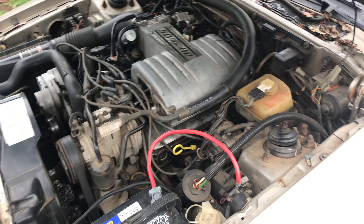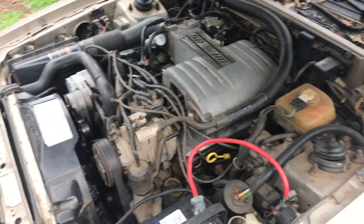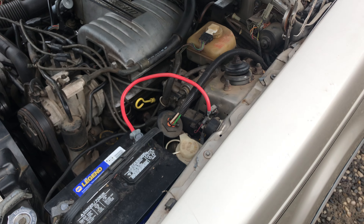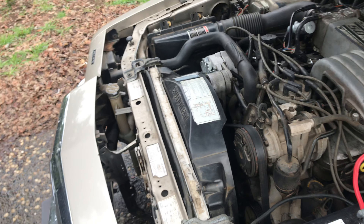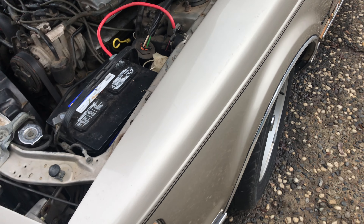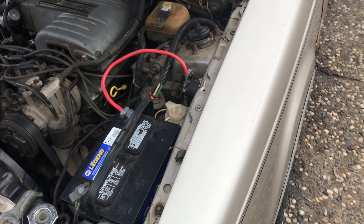What's up everybody, today I'm going to be showing you how to hotwire a car. You can do this with a screwdriver or whatever. I'm not saying you should do this on anybody else's car — this is for, say, you lose your keys at the beach or something like that and you need to get home.